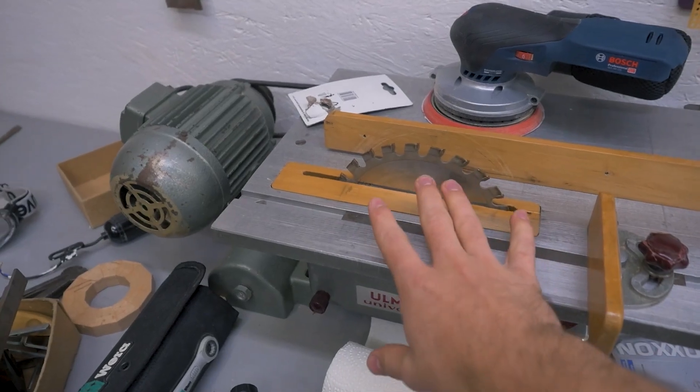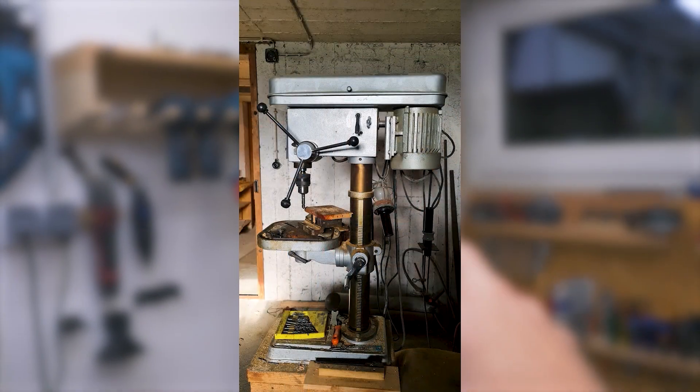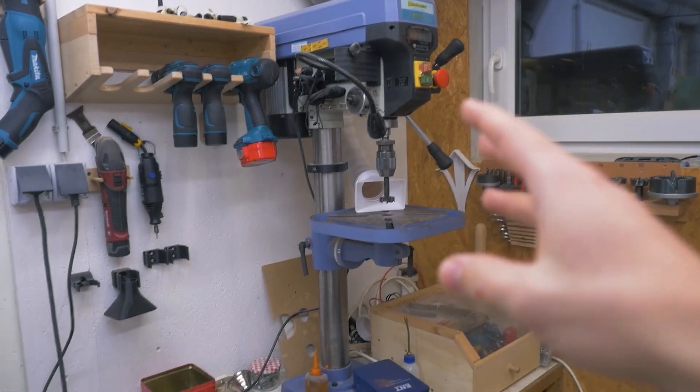Back to the saw I got from my grandpa — I'll also get a drill press from him to replace this one. About the same size, better construction. And I could make a video about restoring and upgrading it.